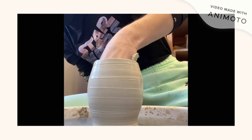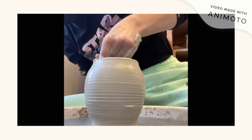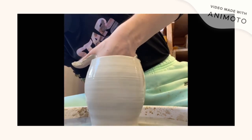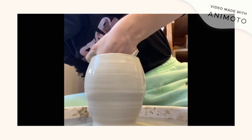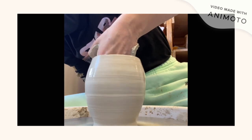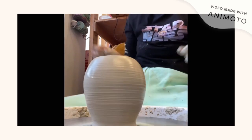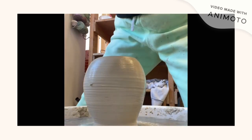Throwing helps me generate a form very quickly, very uniformly. It helps me get focused and meditate on my process of creating sculpture.